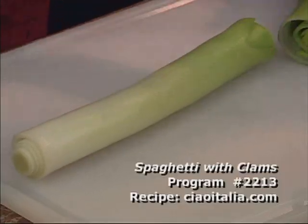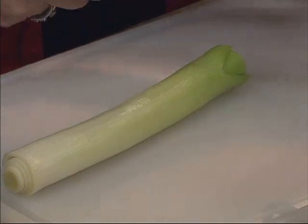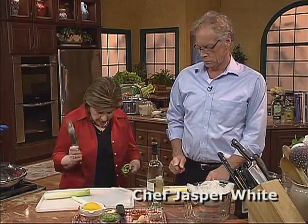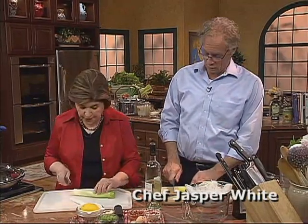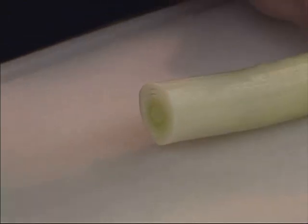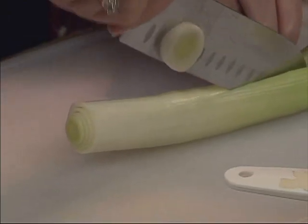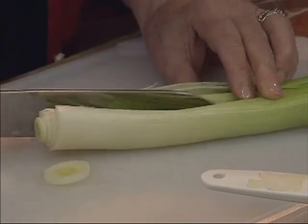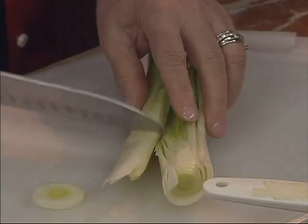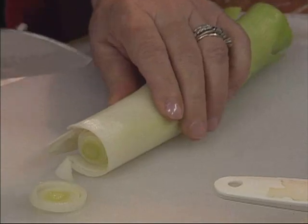So we want to start with some leeks. I've given you one there. You want to take the darker green color off the leek — you can use that for stock. You want to make sure that the leeks are clean. I'm going to cut this one down the center just so they can see that when you get leeks home, they could be very dirty. Dirt hides in there, so you want to make sure that you clean those well.